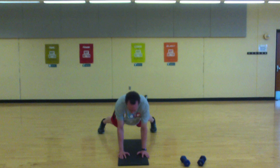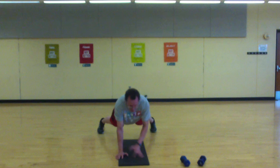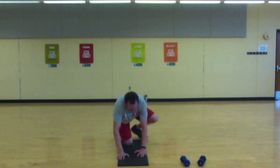We're halfway. Okay, finish strong — 10 seconds. Last one.